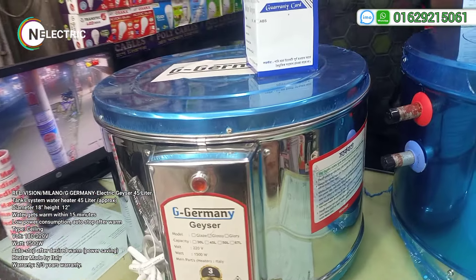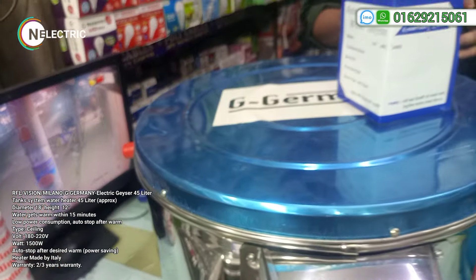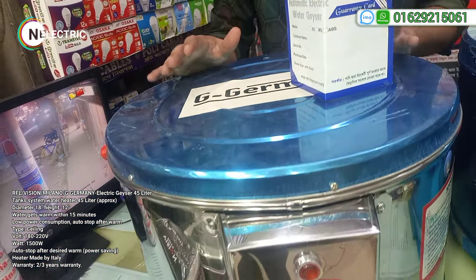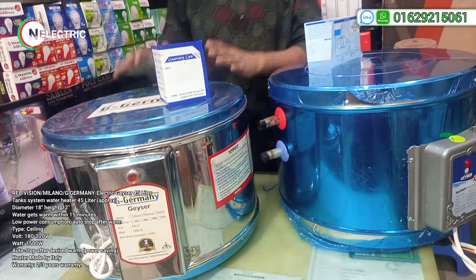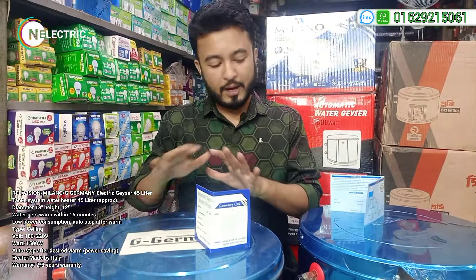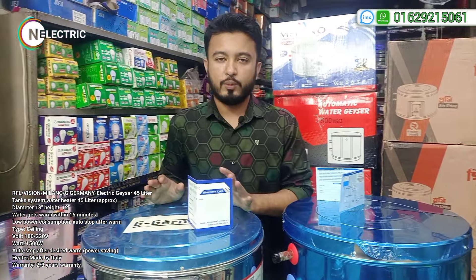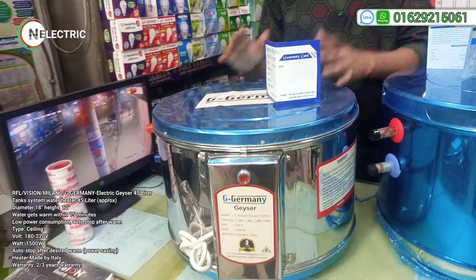This is a good idea of the budget that we have seen in the RFL — targeting the budget. This is the same as the SS steel body. It is a more expensive product. The product is really good-looking and extra expensive, but we will have hot water for 5 hours, warm water for 4 hours, and 3 hours. We have a Gizar G-Germany Milano brand of Gizar.